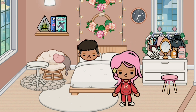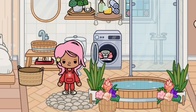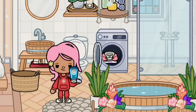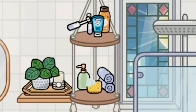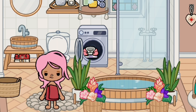Hi everyone, welcome to my YouTube channel. Today I will show you our family morning routine. After I finish brushing my teeth, I take a warm bath.